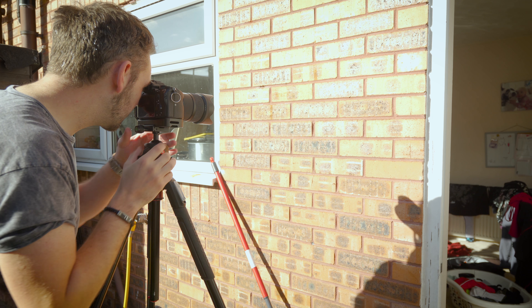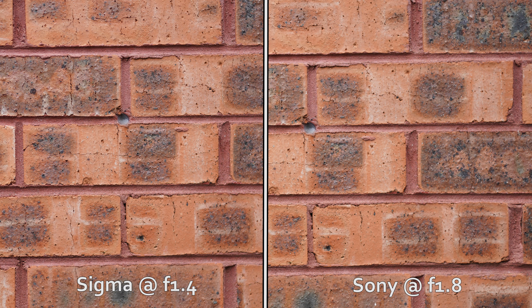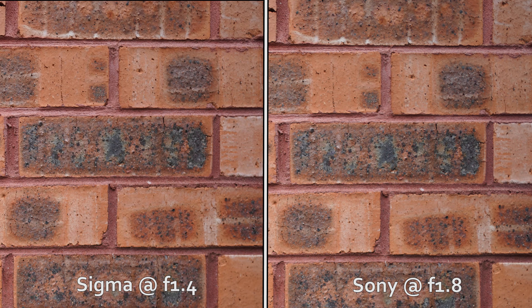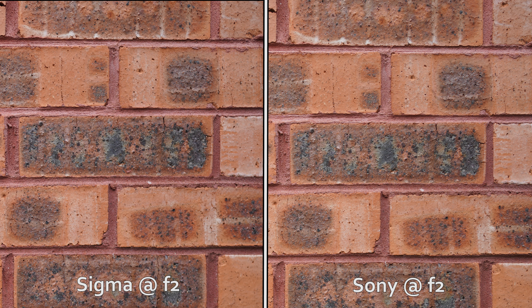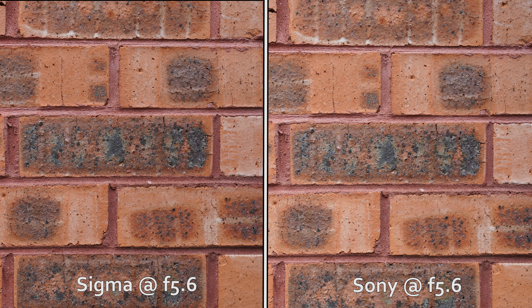Comparing the Sigma versus the Sony side by side, you can see that in the center of the frame wide open, both lenses are pretty sharp. But in the corners, both lenses start to lose sharpness — the Sigma more than the Sony. That's kind of expected given that the Sigma is a f1.4 versus the Sony's f1.8. Stopping both lenses down to f2 renders an increase in sharpness, but the Sony still remains ahead of the Sigma. Through the entire aperture range, the Sony is equal to or ahead of the Sigma.